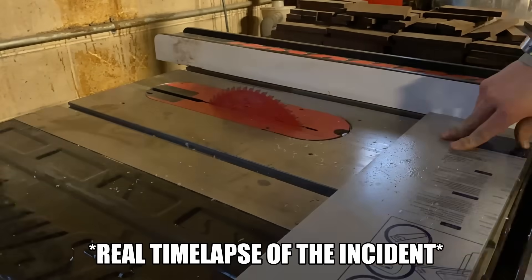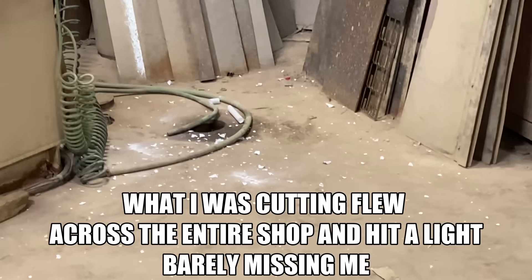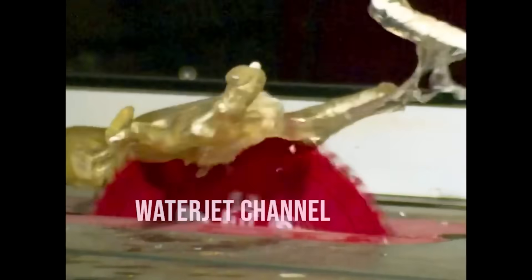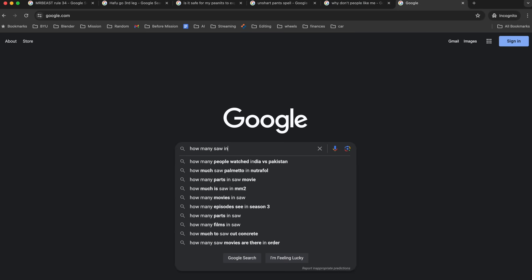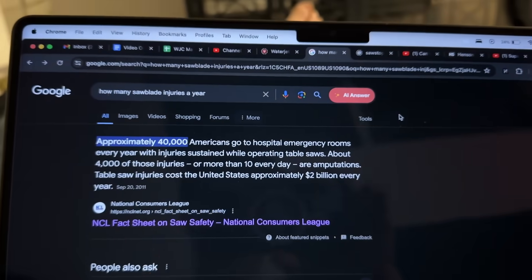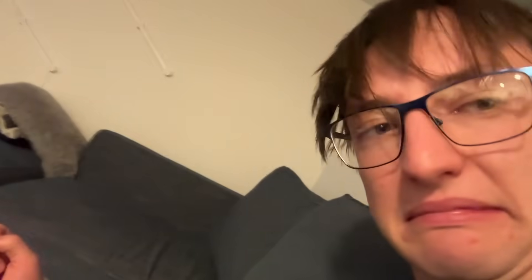I wanted to make these saw blades because about a year ago, I almost lost my hand using the table saw. And it's terrified me ever since. We've also tested what happens when you touch a saw blade and it's not pretty. Then I got curious and Googled how many saw blade injuries there are every year. This is insane — 40,000 a year costing $2 billion in the US alone. This got me thinking that there has to be a better way to make a saw blade that we've been overlooking all these years.